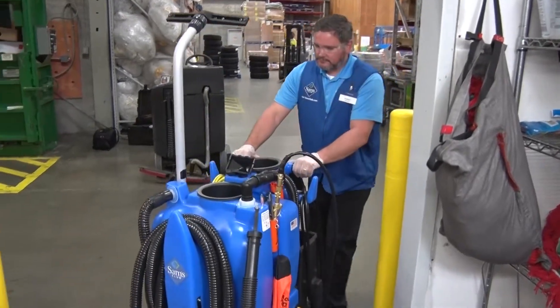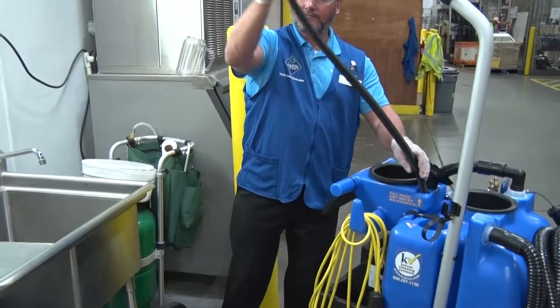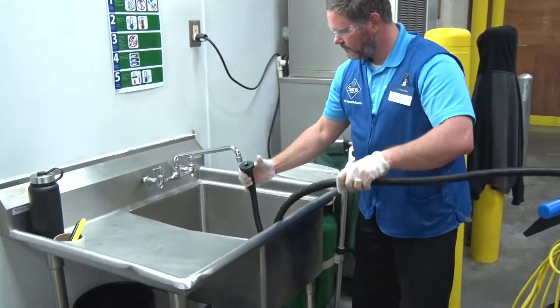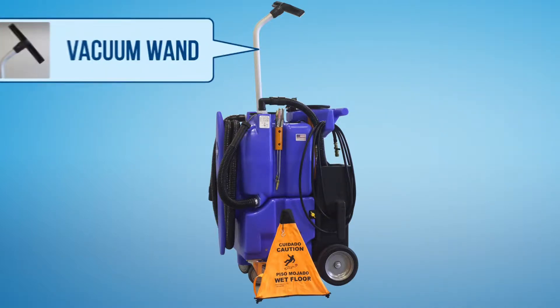Before we begin cleaning, we'll set up the fresh cleaning cart. The process is quick and easy, so let's get started. To begin, we'll gather all the necessary tools we'll need to perform our cleaning operations.